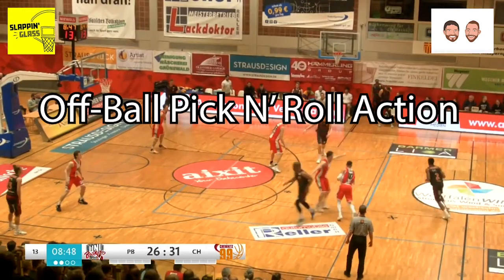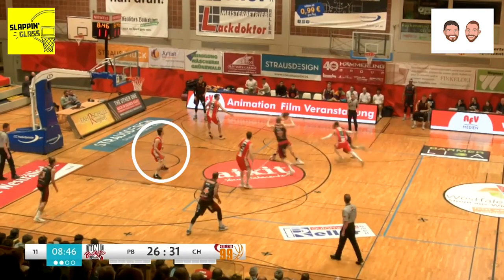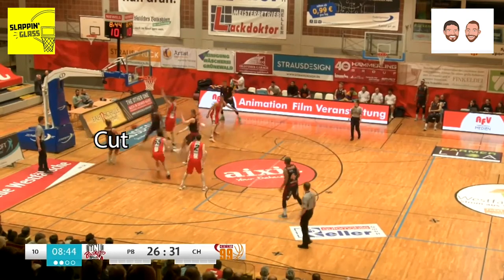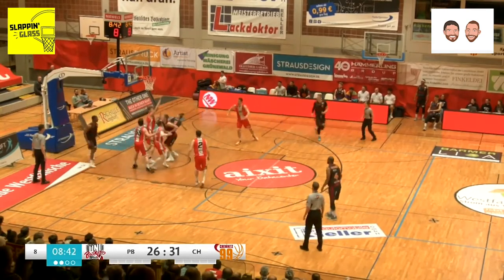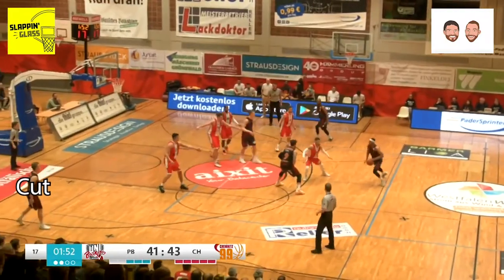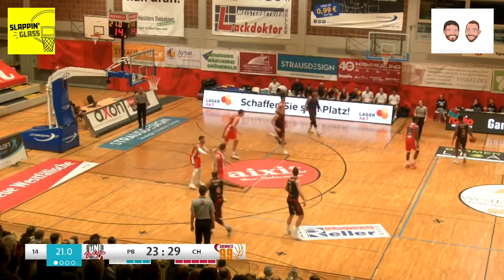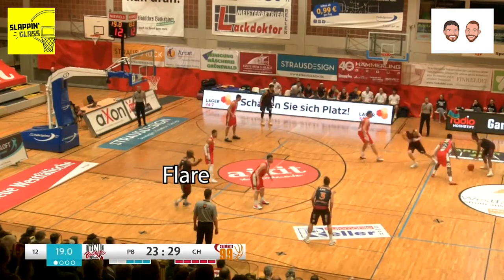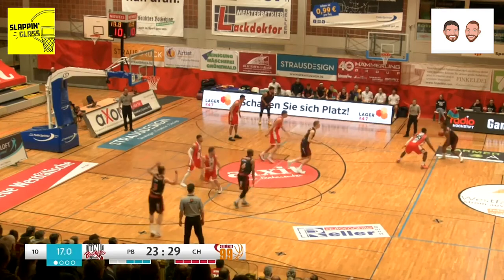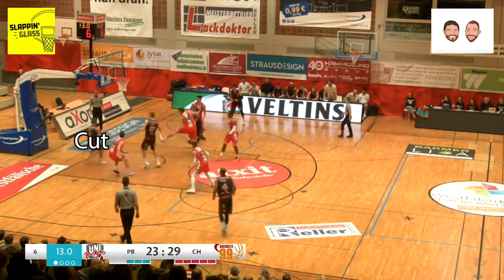At the professional and collegiate level, with scouting and advanced analytics deep in the season, teams will be able to take you out of your best stuff. But what the Niners are so good at is getting to their spread pick-and-roll no matter what their series, and having great off-ball movement. Cutters from the corner anytime someone turns their head. Flares. 45 cuts to the rim. They're constantly moving in that pick-and-roll action, making it so hard for defenders to navigate low help and high help.